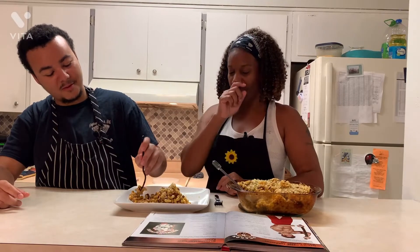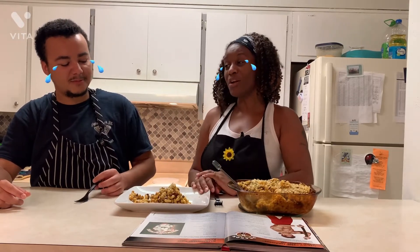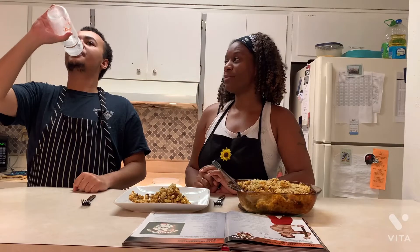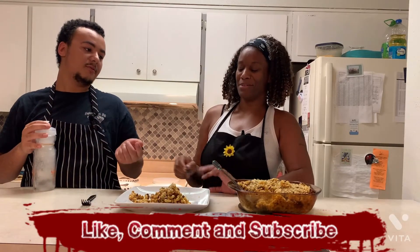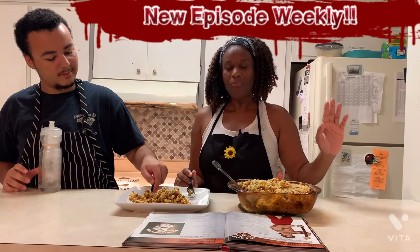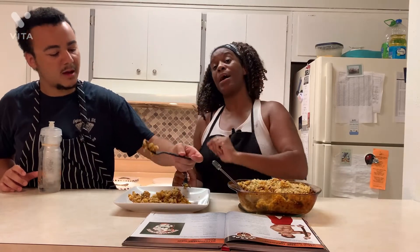Thank you guys so much for joining us. Don't forget to like, comment, and subscribe to the channel. Every week is a new episode of P-Work. I'm your host, Lafrida Smith, with my partner Devin Smith. Thank you for joining us. Don't forget to subscribe, like, and comment on our videos. Thank you. Appreciate you.